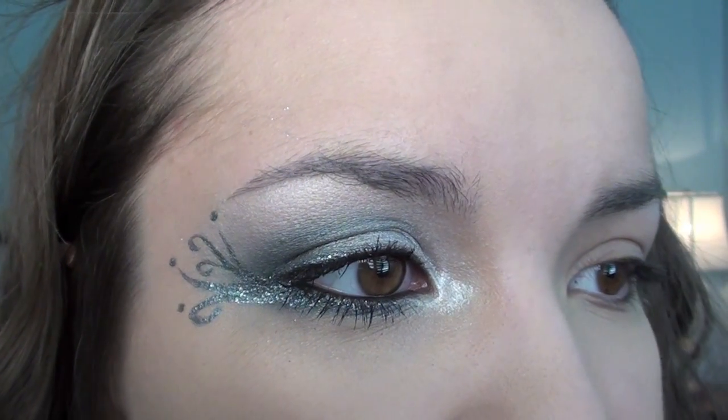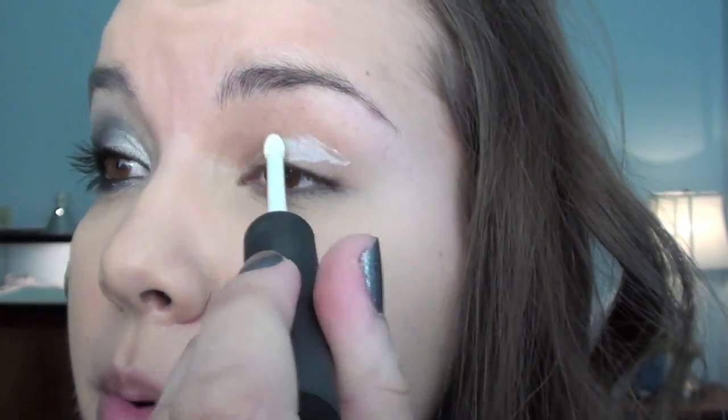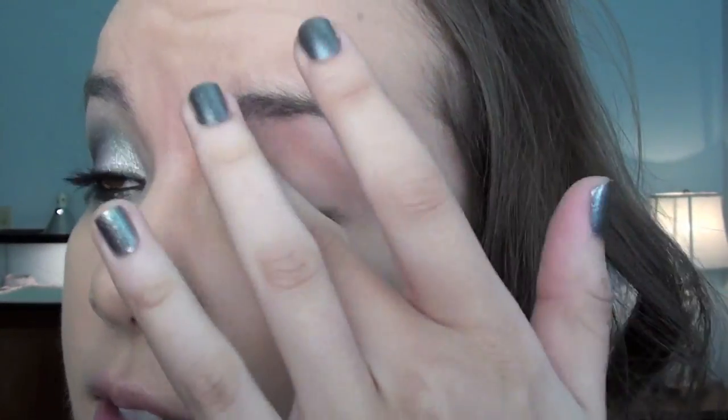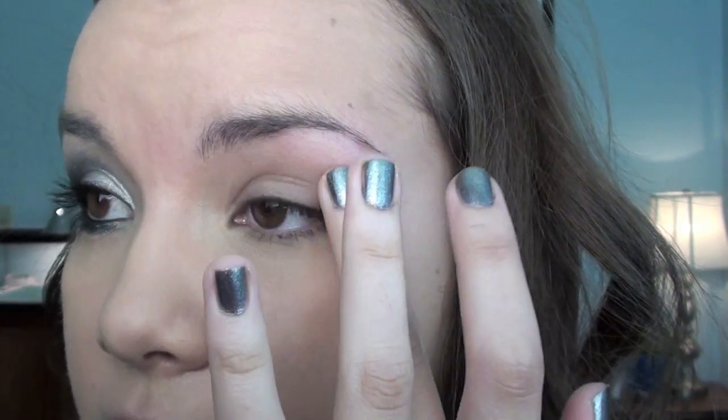So this eye is finished so you guys can kind of see what we're going for. The first thing I'm going to do is take my NARS eyeshadow primer and put this on my lid — this is just going to help keep the eyeshadows in place and make the colors more vibrant. And then whatever is left over on my finger I'm just going to put down here on my lower lash line.